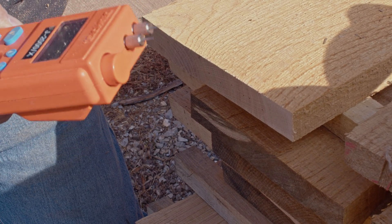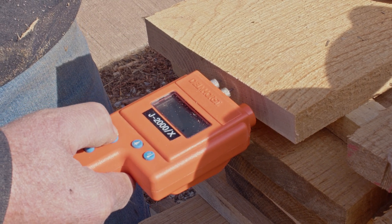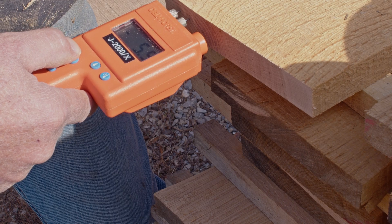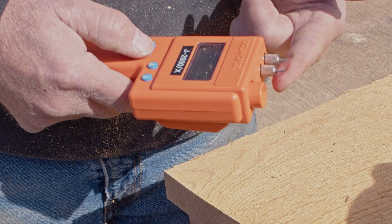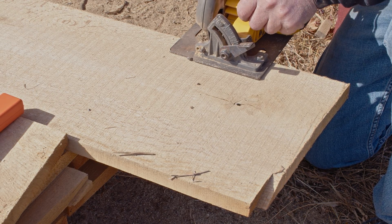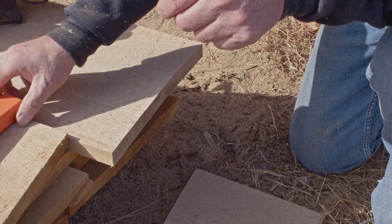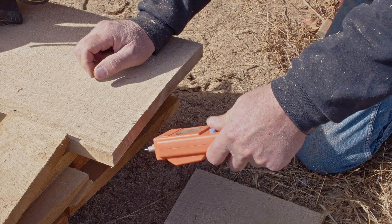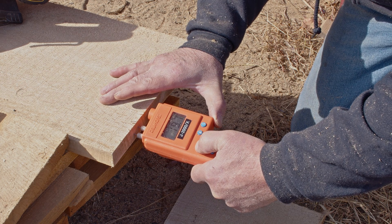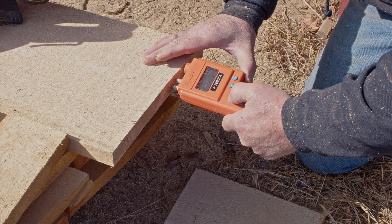We want the wood to be below 6% for flooring — even 7% is fine. This is reading at 5.9%. Just to double-check, I'll wet my finger and put it on there, and you can see it reads at 40 on just my finger. I'm also going to check a piece we cut a couple weeks ago that hasn't been in the kiln. It's been just air drying and it's at 19.7%, so we know everything is working right.